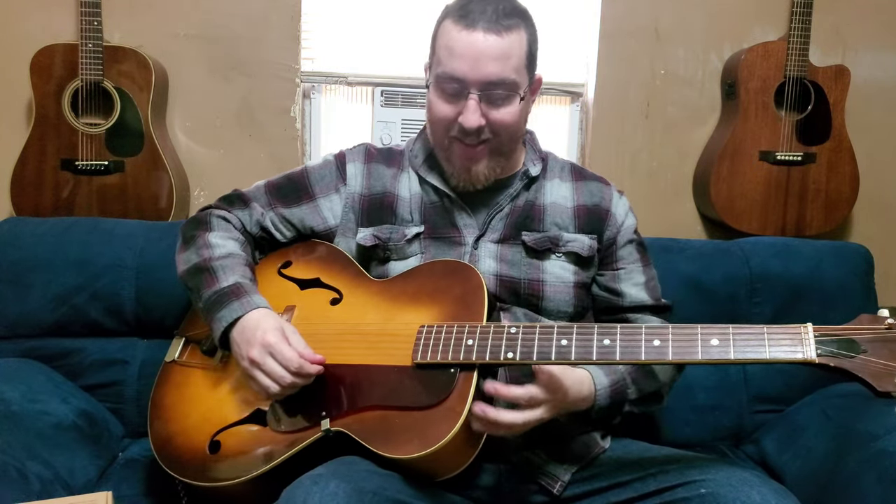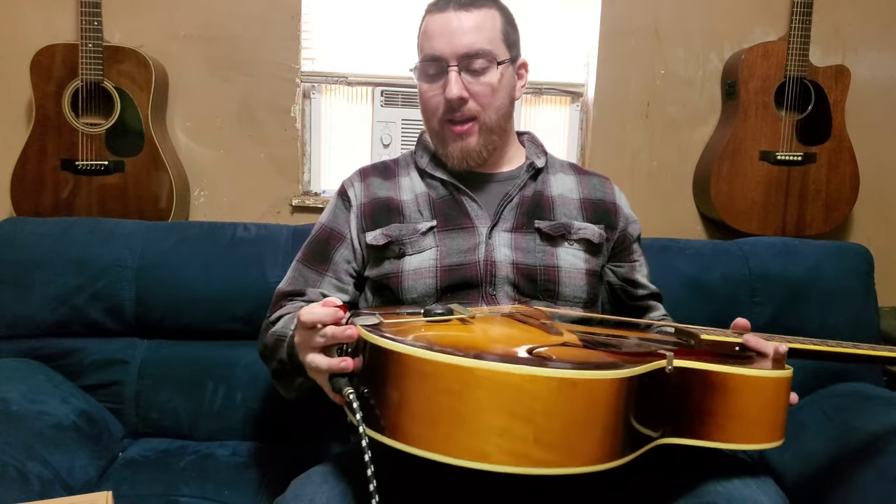It says 'two ways of connecting, more convenient if the pickup is useful for you, welcome to light up the star, any problem welcome contact us, made in China.' So a lot of broken English on that. It is a Chinese-made pickup. When they say it has two methods of connecting, here's what they mean.